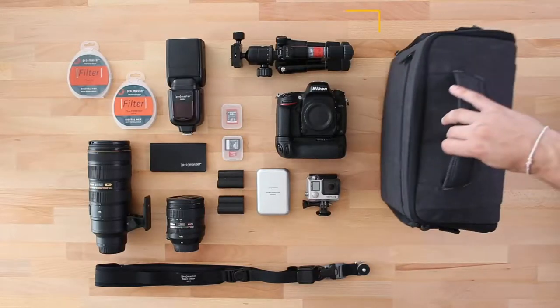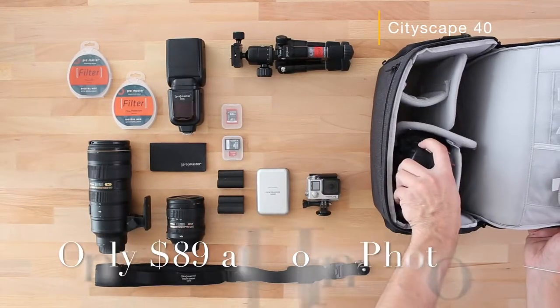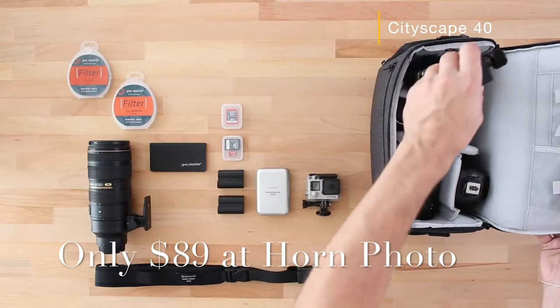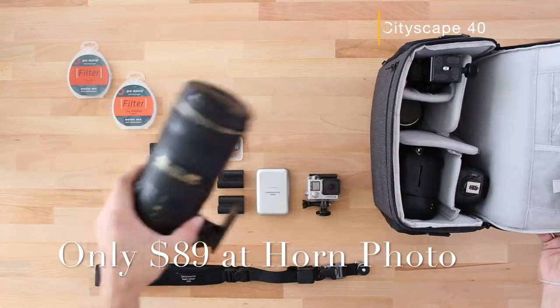The Cityscape 40 is designed to carry a full-size DSLR with a grip, an array of lenses, including space for a speed light, the ProMaster TTS 522 tabletop tripod, and a 70-200mm lens.